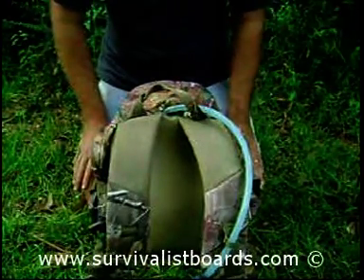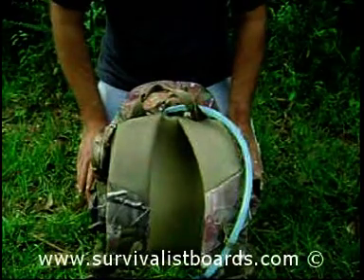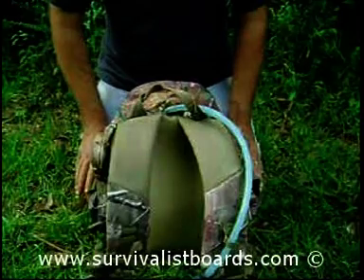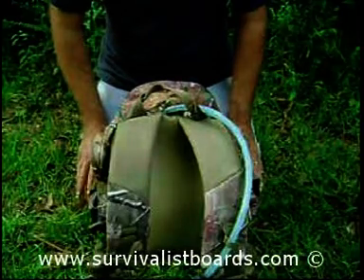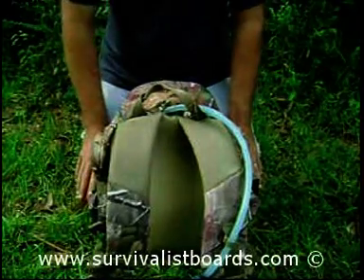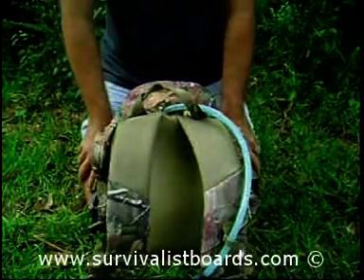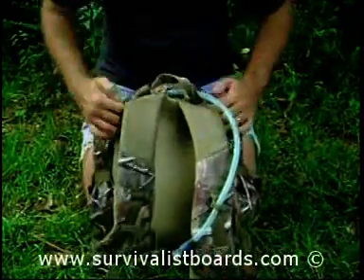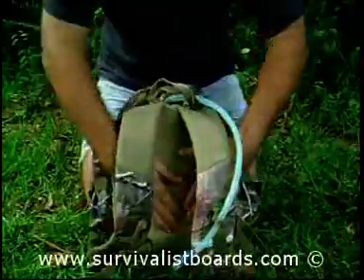Somebody hiking in one part of the country may need something different from somebody else in another part. A couple of examples: in cold weather, if you're hiking in Colorado, up in the mountains, Washington, Idaho, the Dakotas — where temperatures can get pretty high — you may need a different style pack than somebody camping in the southern United States where it gets pretty hot.